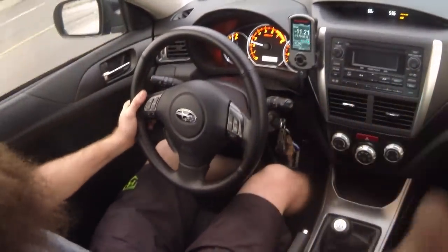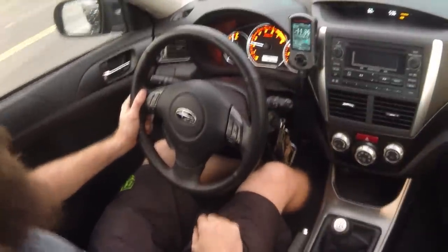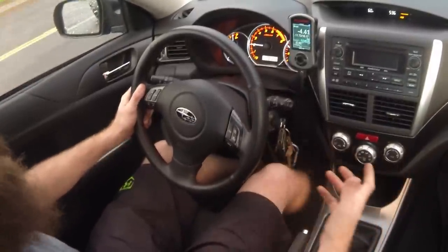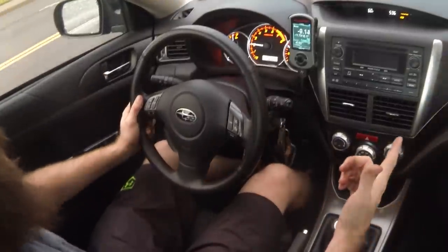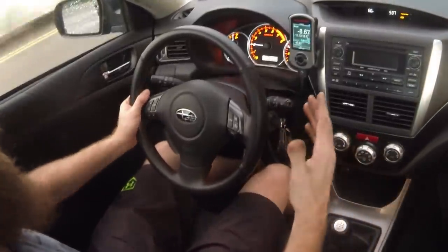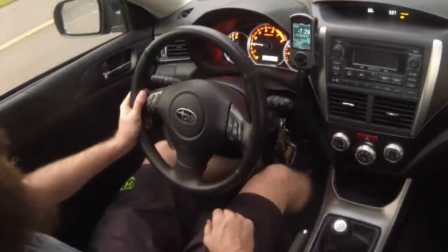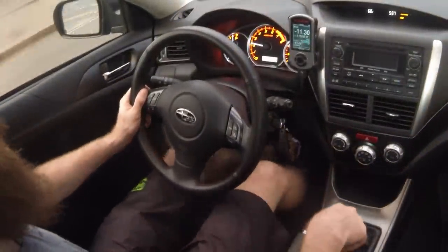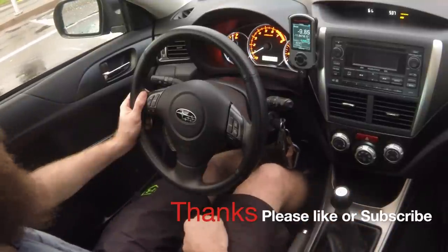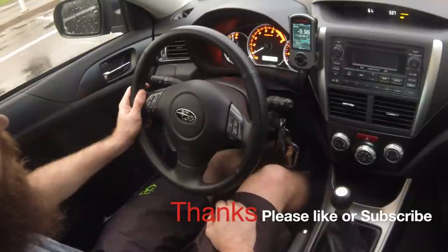The blow-off valve sounds sweet — I love the SF intake. It's pretty badass and it really sounds a lot louder than I expected. This is a 2014 WRX hatch, and it doesn't even have an air silencer, so I assumed it was already stock louder than some other cars. But putting on this Cobb SF intake has made it way louder — it sounds great when it spools up. Performance gains — I'm not really sure how much I gained, but my buddy rode along and said it felt a lot faster.